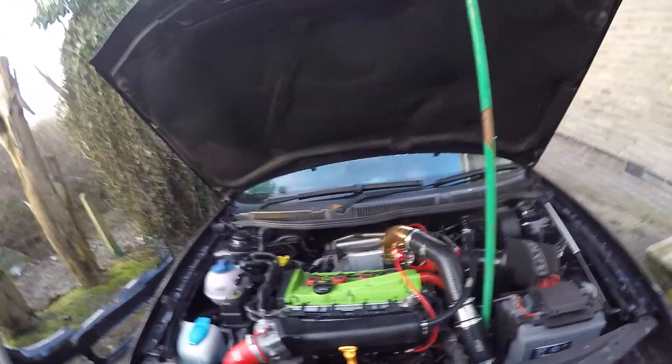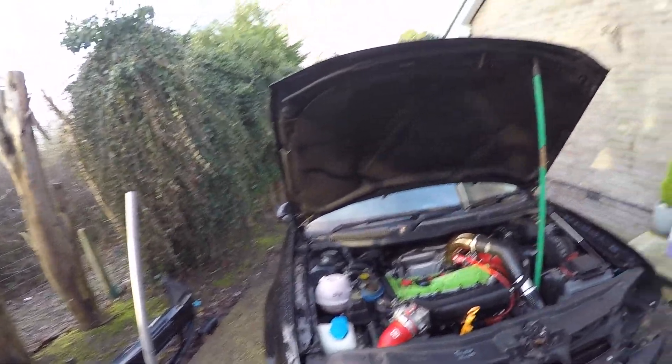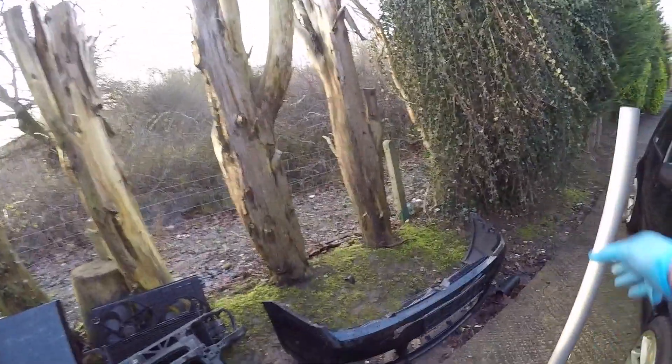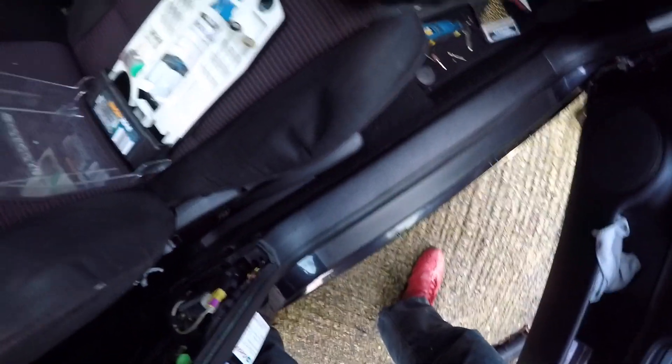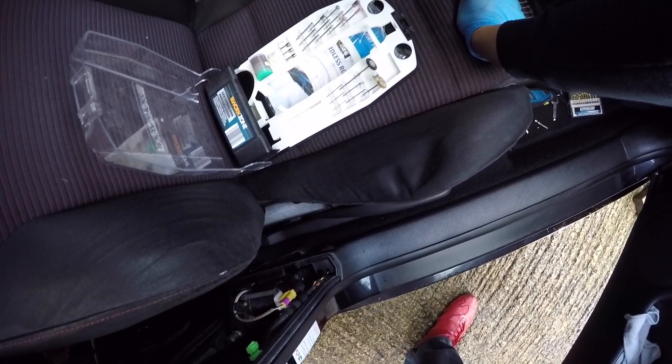Right, so that's that. So we'll top up our coolant as well. Right, the moment of truth, let's crank this baby up - my god, what a mess. Oh my god, something's right back there.